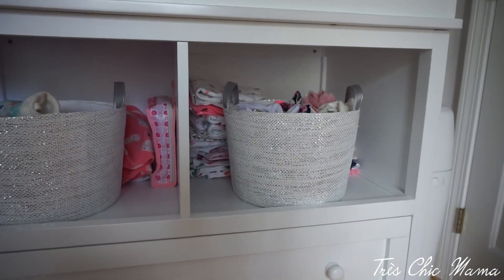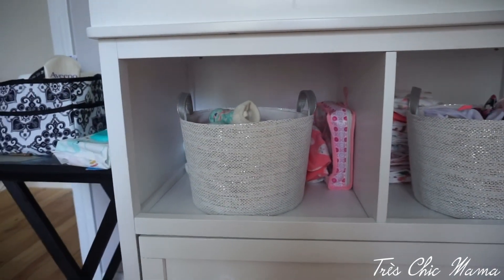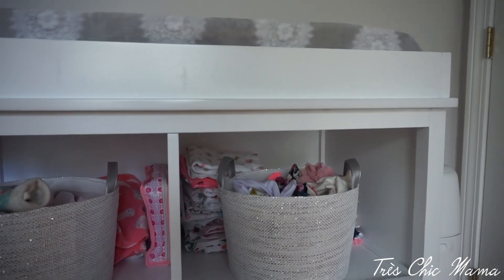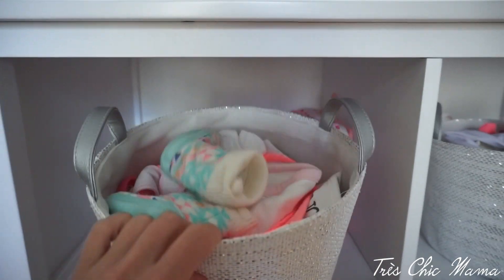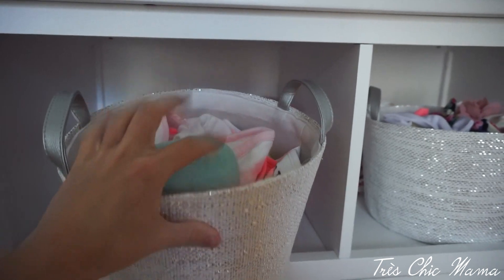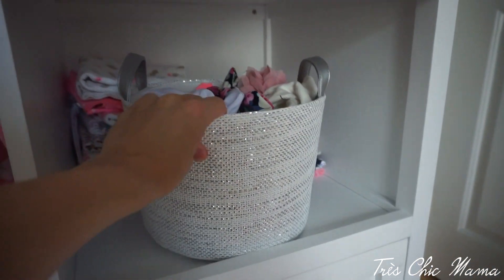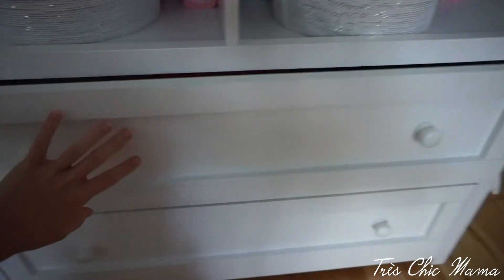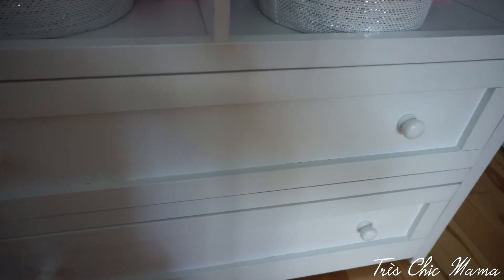In the cubbies I have these silvery sparkly bins I got from the dollar spot at Target — I think they were three dollars. Behind them I have burp cloths and whatnot. In the first bin I have all of her bibs, socks, and slippers, and in the second bin I have all of her headbands, hats, and bows. In the drawers I have all of her current clothing that's washed and fits her.